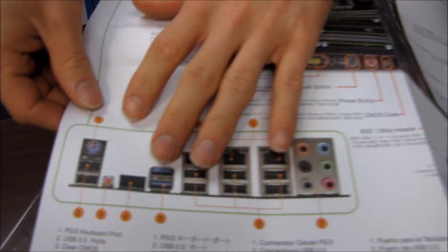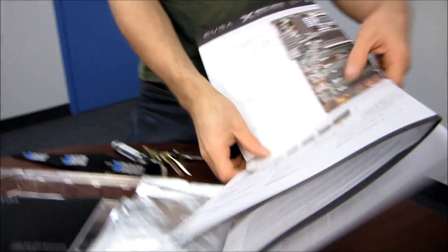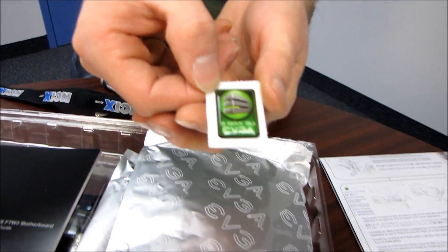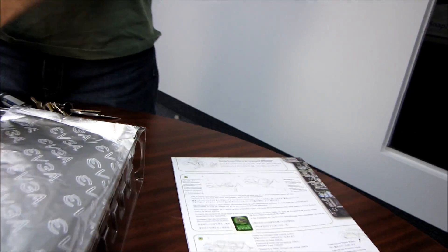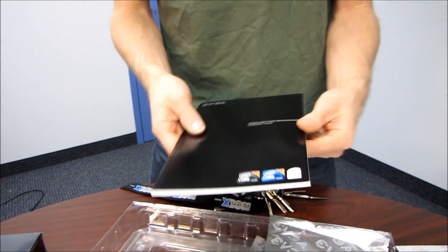The quick start guide has more detailed information on the back too - how to plug things into the back panel and how to plug in your front case switches. Next we have an EVGA sticker and an EVGA three-way SLI sticker. So I guess this board supports three-way SLI - that was easy. Maybe that's part of the 'For The Win 3' name.